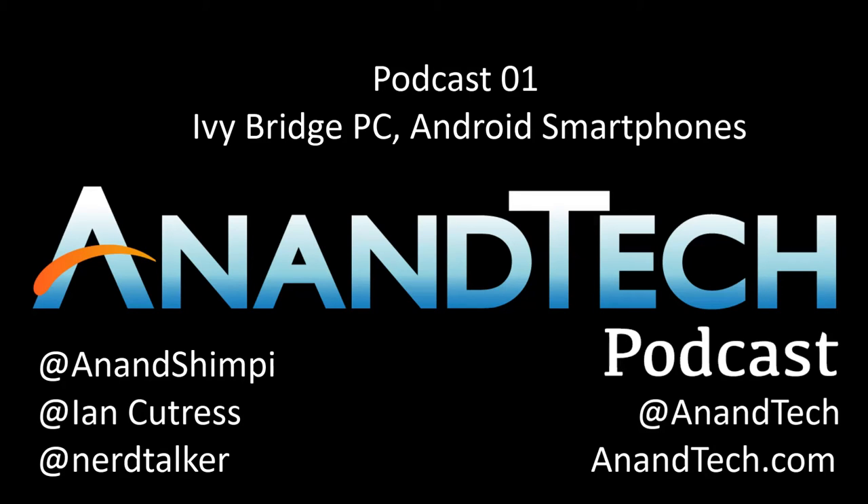This is Anand Shimpi from AnandTech.com. This is our first podcast and we have two of our senior editors here. We have Ian Cutress, who is our senior motherboard editor, and we have Brian Klug, our senior smartphone editor.